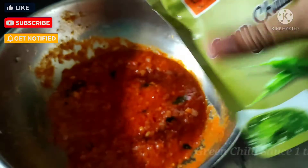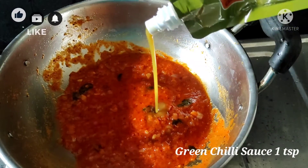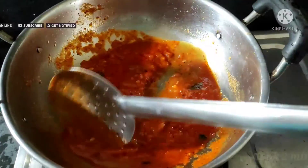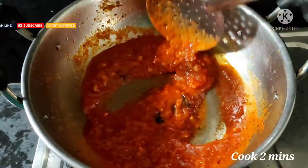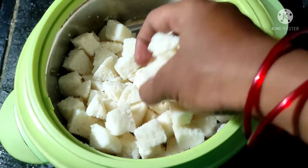Now add one teaspoon of green chili sauce for taste — this is optional. If you don't have green chili sauce, you can use one chopped green chili added before the onions. Cook for two minutes. Meanwhile, cut the idlis into cubes — here I've taken 10 idlis.